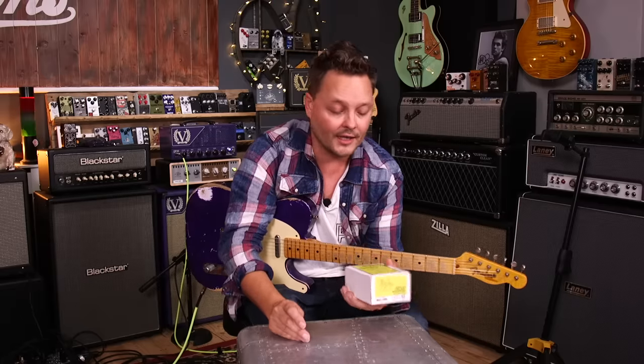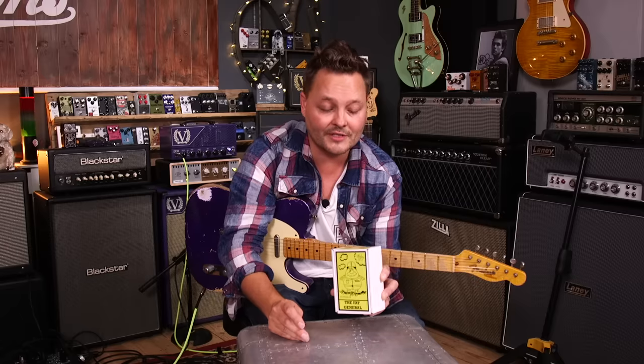But without further ado, let's unbox and plug it in and see what it sounds like.